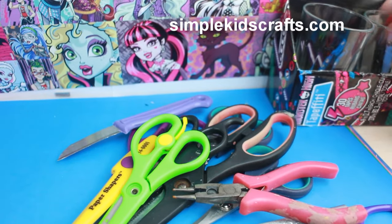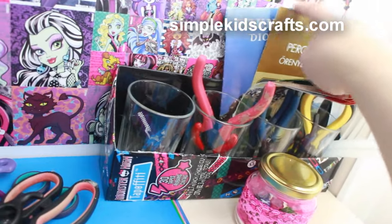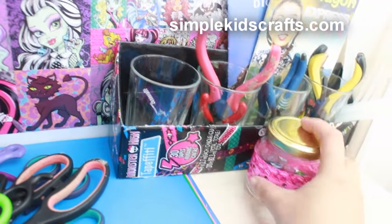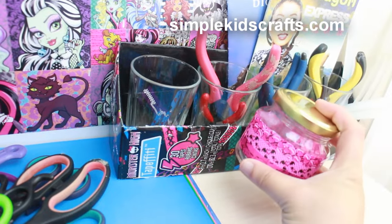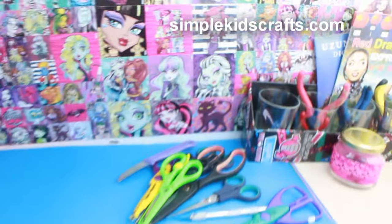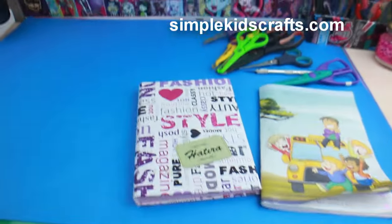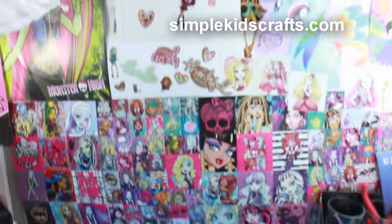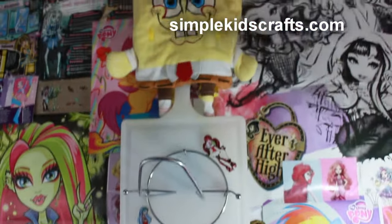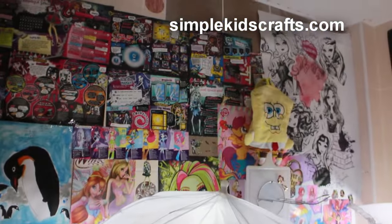I also like to have the glues here because that way I can finish up projects really quickly. One more thing I wanted to say is that we are going to be changing our normal upload times, so I'm going to be leaving that information in the description box and also on this video. I'm going to leave you with a video that you probably saw before — a video of where I actually store my crafts.